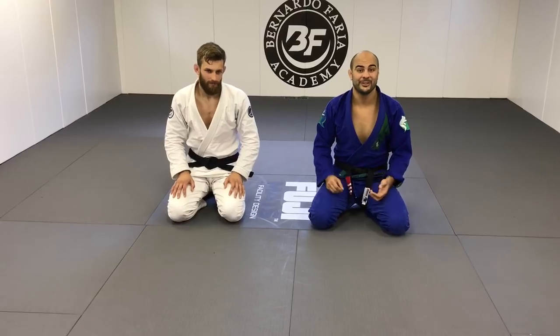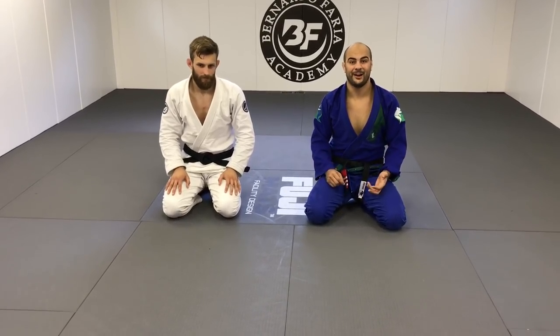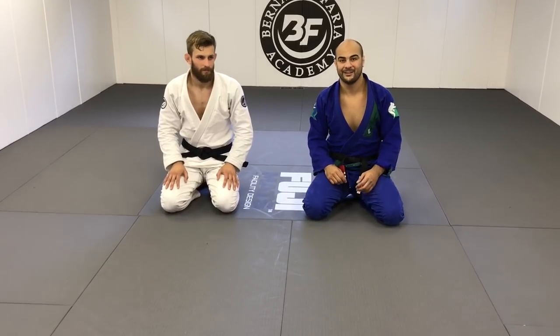Today he's going to show us one of his favorite techniques. He's really good on butterfly guard, so he's going to show us one position from the butterfly.